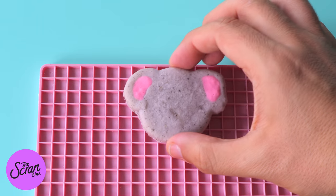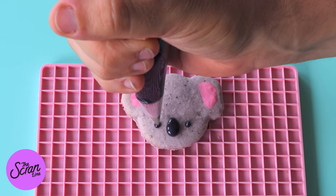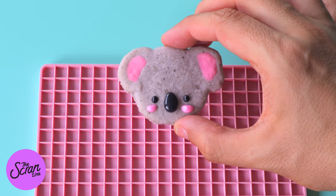We're going to be using the black royal icing in a piping bag fitted with a very small round tip to pipe the eyes and the nose, and then the pink royal icing is going to be for the little rosy cheeks.